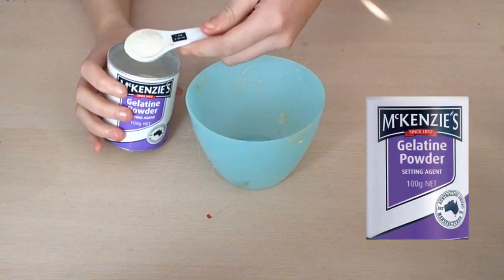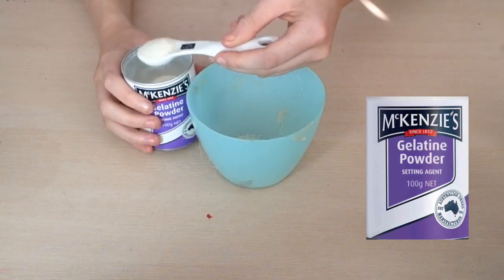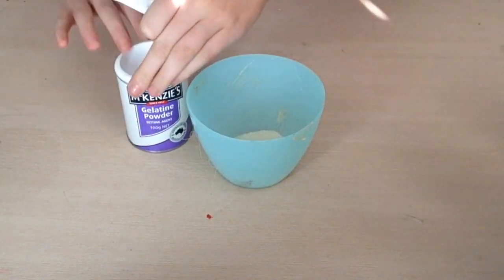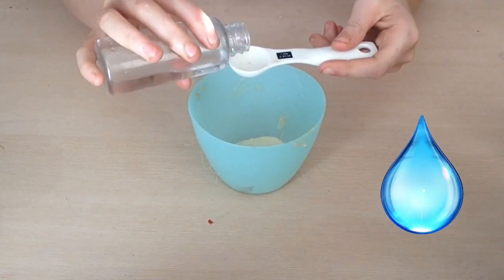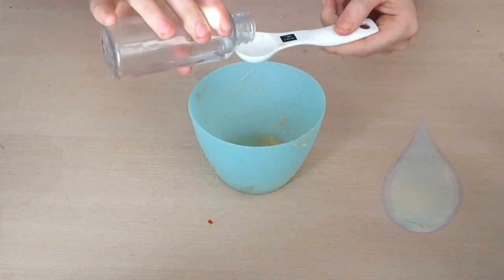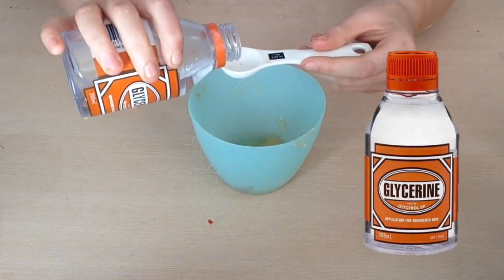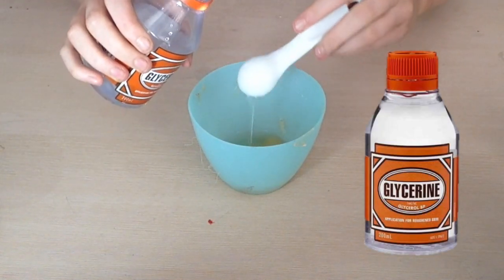Starting off with gelatin powder, you want to put 3 teaspoons into a microwave container. Then you also want to put 3 teaspoons of water into the container, and again 3 teaspoons of glycerine into the container.